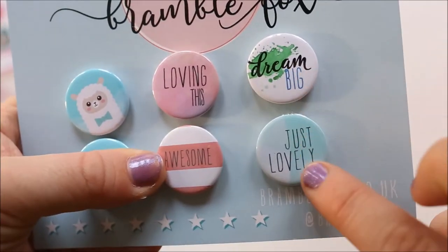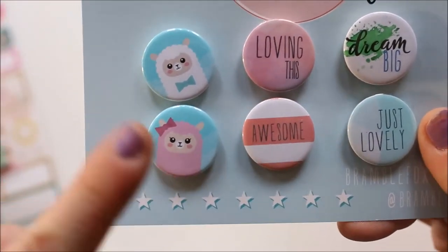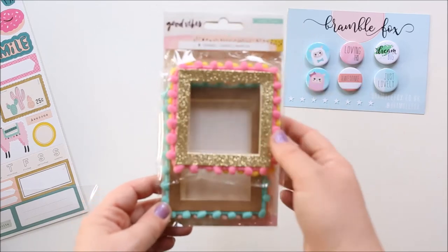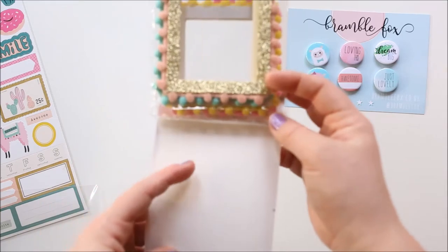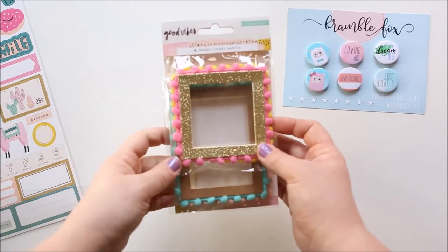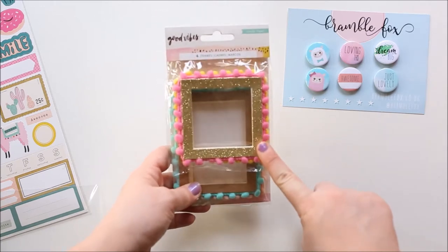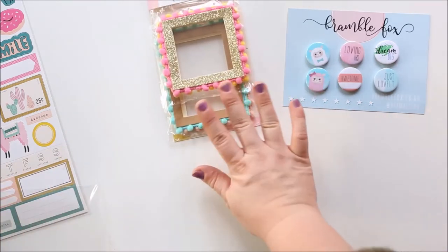So we've also got 'Loving This', 'Dream Big', and 'Just Lovely'. I'm definitely not going to struggle to use anything with an alpaca on because the place we go for Christmas has alpacas — they're just going to be perfect. Secondly, we have these four frames from the Crepe Paper Good Vibes Collection. We've got a gold glitter one, a gridded one, a kraft one, and another gold glitter one with pom-poms around them. I love pom-poms — these are just everything. These are the kinds of things I probably wouldn't buy for myself in a shop but when they come in a kit I'm so glad to have them.